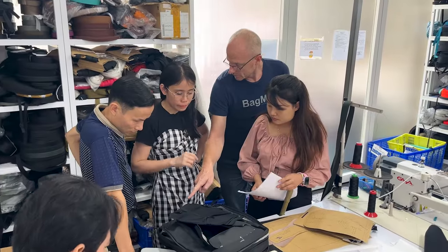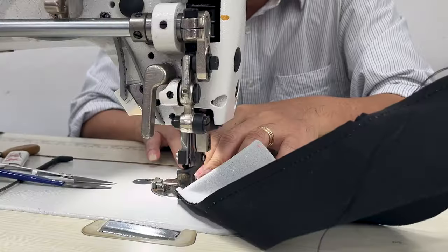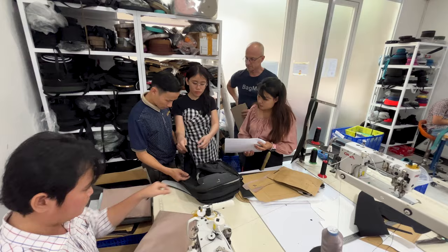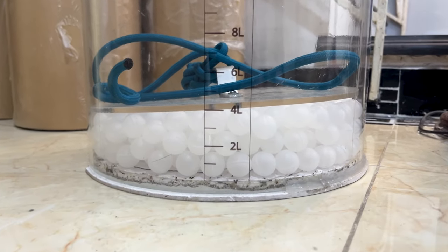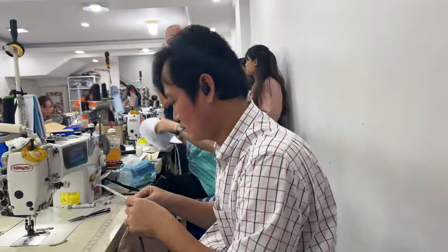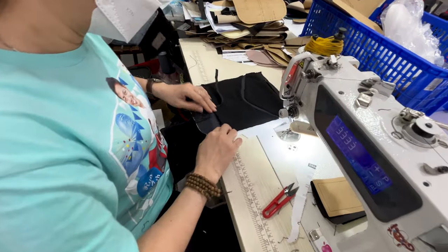I'm in the sample room at the Sang and it feels good to be back. Our goal for the week is to build two new Fyro samples: one from 330D Kodra nylon, which we used on our most previous sample, and one from a new black waxed canvas. Both of these samples would have some crucial updates made, including adding our new lining, testing our new lid mold, increasing the capacity of the bag, and dozens more things. By the time I got there, the specialists at the factory had already cut the patterns and were working on the tech compartment and the front compartment that we call the hatch.